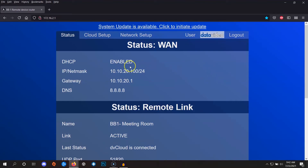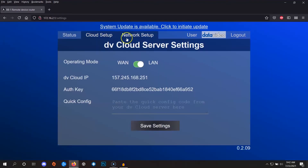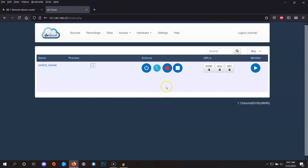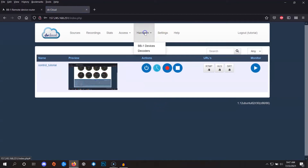Navigate to the cloud setup area — we'll come back to this page momentarily. For this step we're going to connect the BB1 to your DBCloud account. What happens is the control signal passes through this BB1 to the DBCloud, and then back down to your other BB1, which could technically be anywhere in the world, where it can control your cameras.